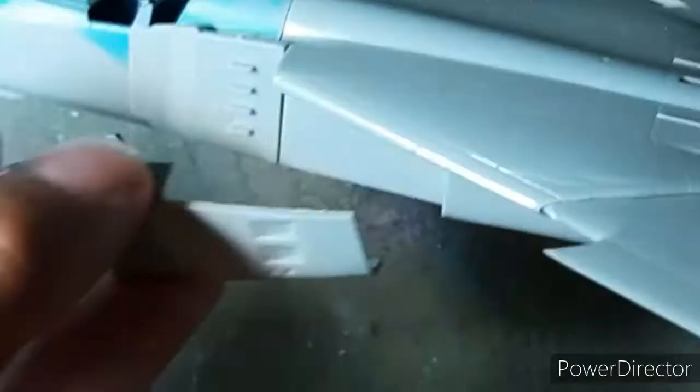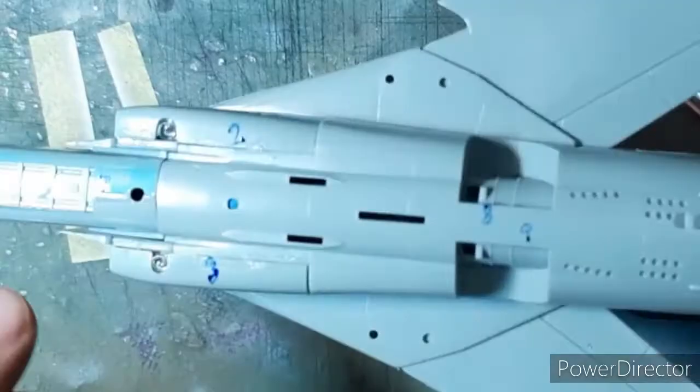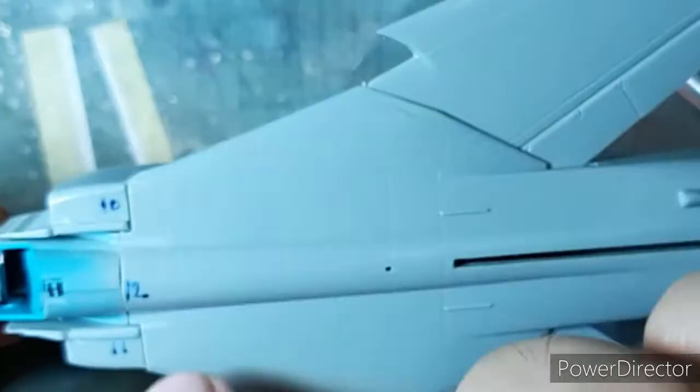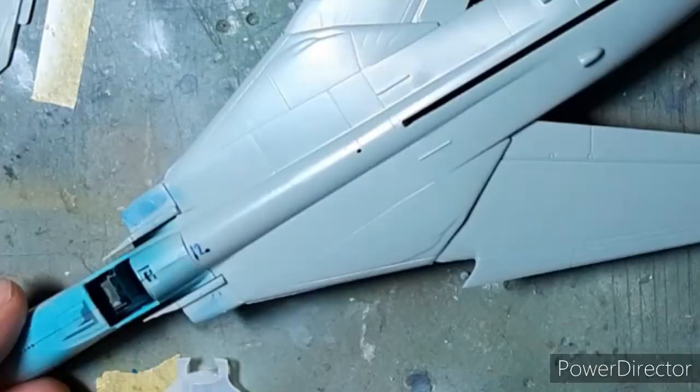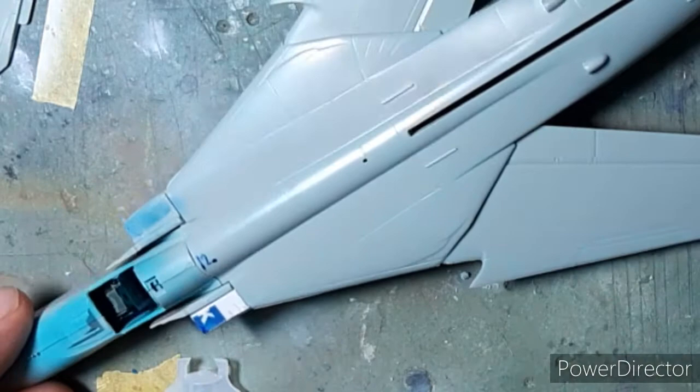Once the majority of the build was done, I marked off those places or areas where I would need to fill in, so that the final bodywork could be completed. You can see that I have marked 13 such places for the filler. Here you can see me filling the upper parts of the air intakes with plastic card which I cut out from an old credit card, and then I masked off these areas and made them ready for filler.